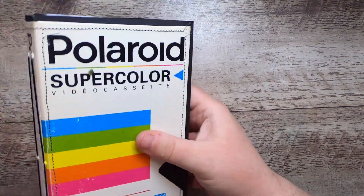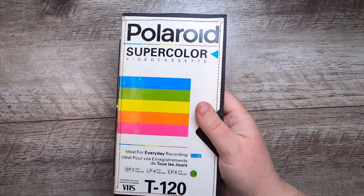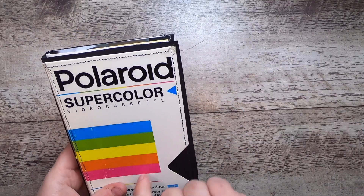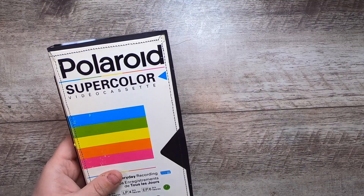And that's the back — so this is Polaroid Super Color. If you're seeing this video that means this journal is up in the shop. It's part of a whole series of these that I made. Thank you for joining me, and I will see you in the next one.